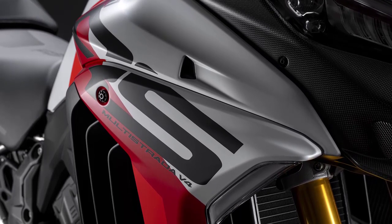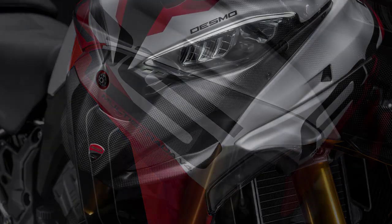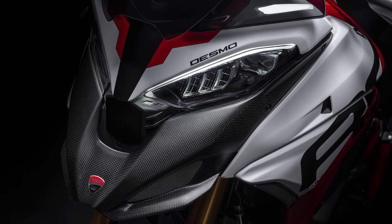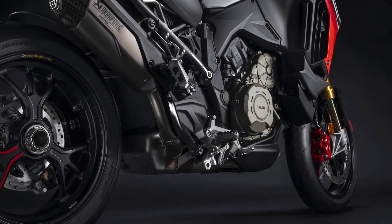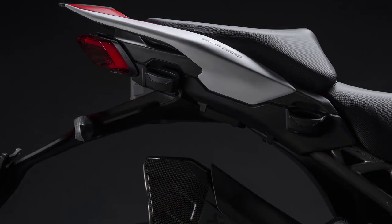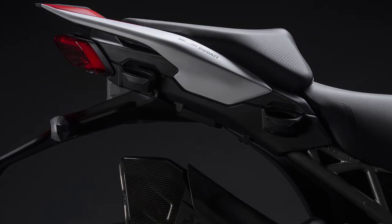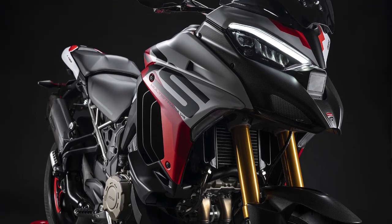The Ducati Multistrada V4 RS is a true masterpiece of Italian engineering. Its aggressive and muscular design demands attention, with its striking LED headlights, muscular fuel tank, and sharp lines — this motorcycle exudes power and performance. The V4 RS is the new range-topping model and is touted as the most refined and sporty Multistrada to date.